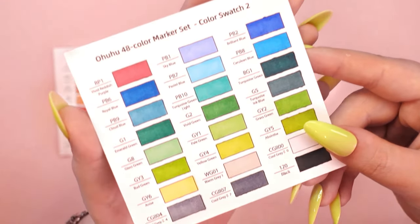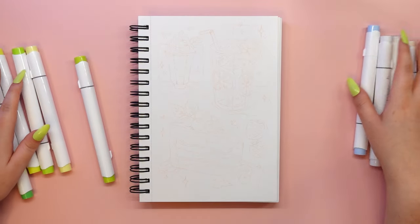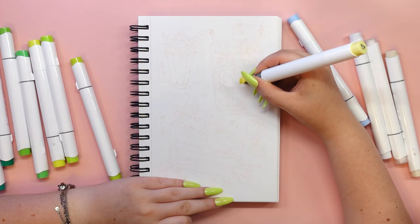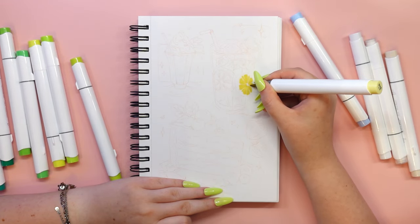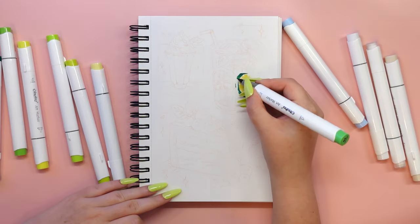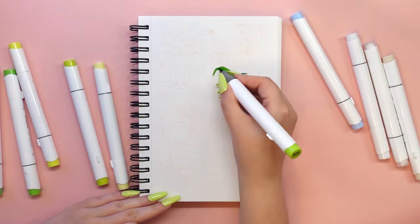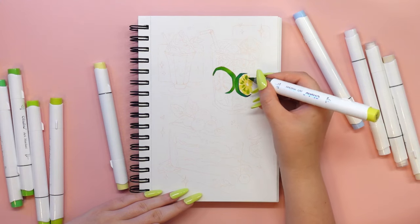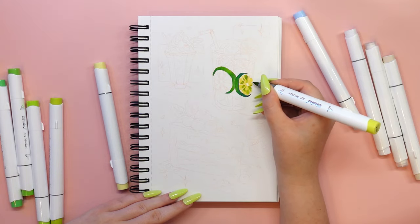You will be able to confidently tear out a piece of paper when something doesn't work out or you want to give someone your drawing as a gift. The spiral design makes it really easy to enjoy your drawing experience — you can turn the pages as many times as you like and explore your ideas from all sides. I just love the texture of this paper because it's so smooth and pleasant to the touch. We also get a transparent pad to put under the sheet when painting with alcohol markers to make sure the ink doesn't bleed through onto the next sheet.